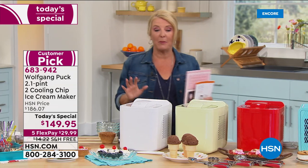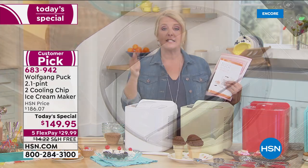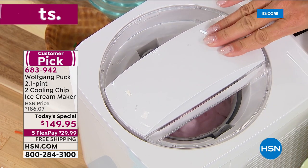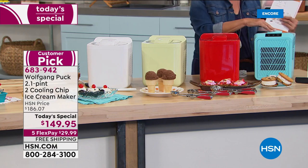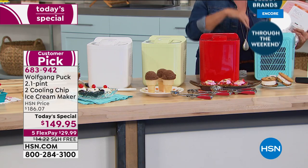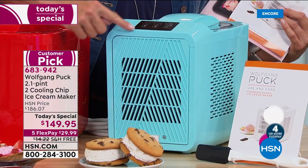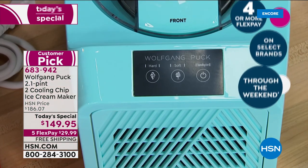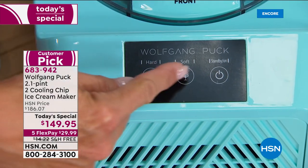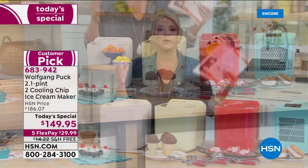Recap of the launch: white sold out in February at $20 more with no free shipping and no flex pay. Tonight they reduced it by $20, added free shipping and five flex pays, plus three brand new colors — mint, red, and aqua. The red is outselling everything. Three buttons: power, soft, or hard ice cream. No timer, no complicated digital settings — just throw in the ingredients and walk away.